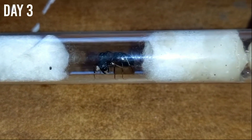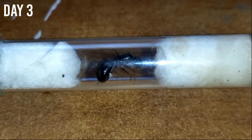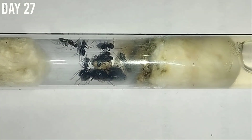On day three she had laid a nice batch of eggs, and from this I got the surety that the test tube setup is perfectly replicating her founding chamber. Fast forward to day 27 — she got her first batch of workers.